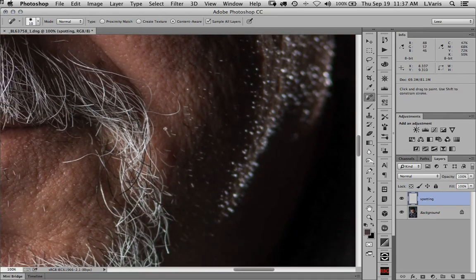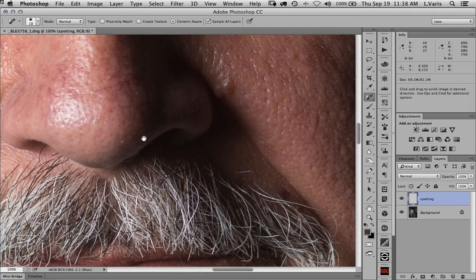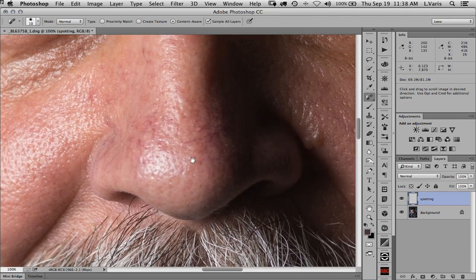I could get in there and individually clone out all these little whiskers, but I'm not going to — it's not that critical. Here's a hair that I might want to trim back a little bit. This tool is particularly good at little tiny details that you want to eliminate.